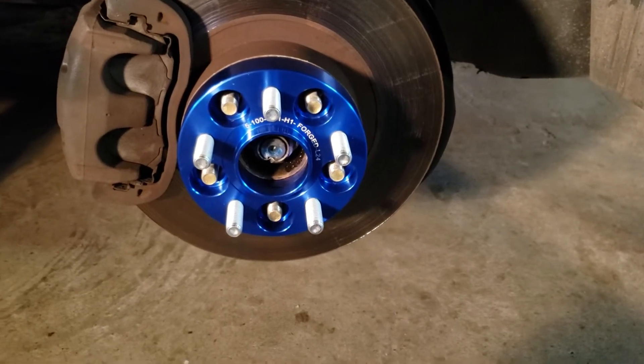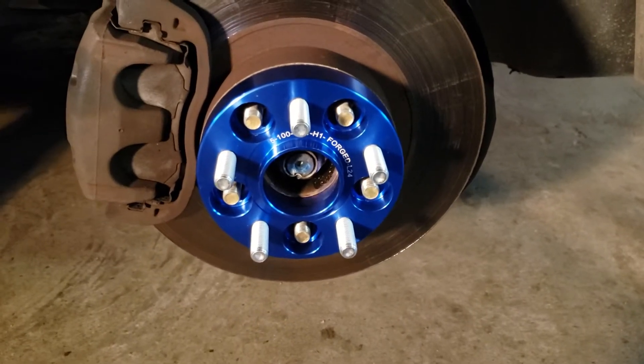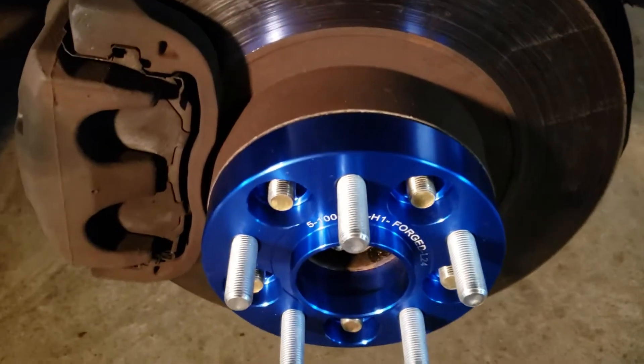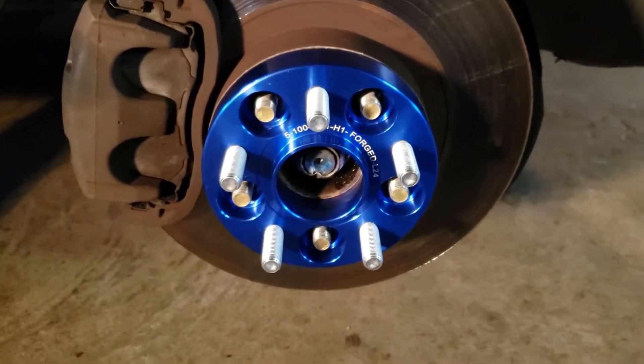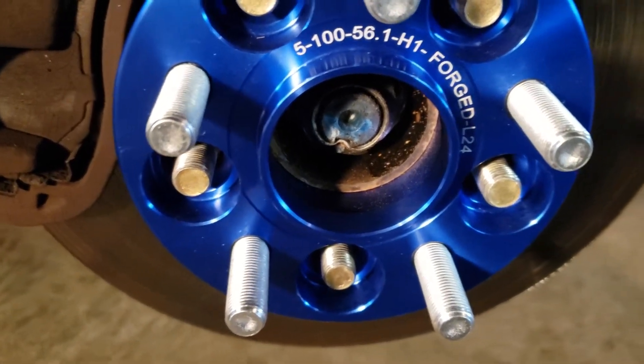Hey guys, Dragon here again. Dragon Works. I just wanted to do a first impression of these KSP product wheel spacers. These are one-inch wheel spacers for a 2005 Subaru Legacy — looks like a five by 100 bolt pattern.